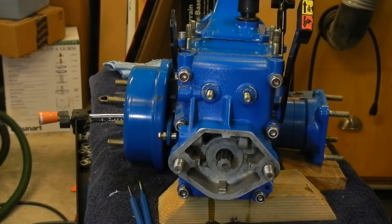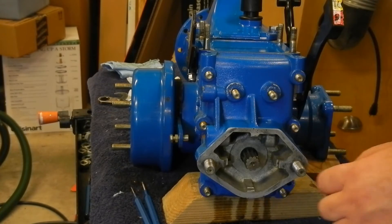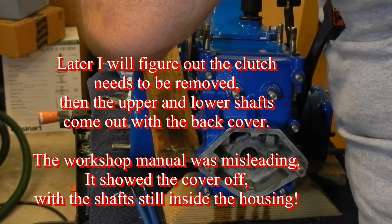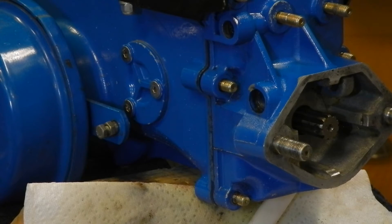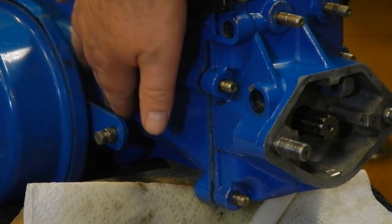It looks like it's beginning to separate — that's progress. I'm going to go ahead and take the nuts and washers off. I've been fighting it for a while and I can't get it more than perhaps a quarter of an inch away from the housing. Re-reading the manual, I think one of those things I couldn't make out from the picture is perhaps I need to remove this cover on the side. So I'm going to try that next and we'll see if that helps.